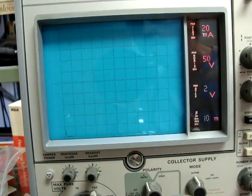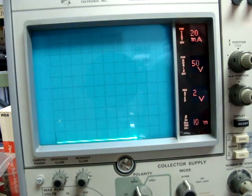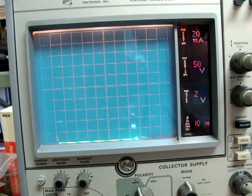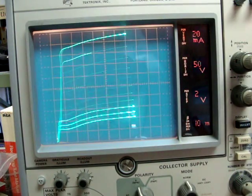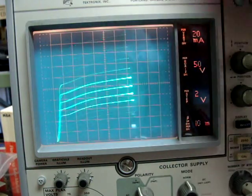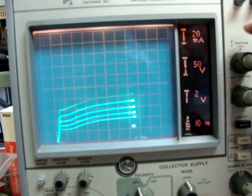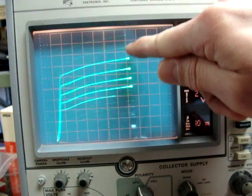We'll focus in on the screen of the curve tracer. The tubes have had sufficient time to warm up. We're going to first check the tube on the left, or Tube A. We can see we've got a nice family of curves — we're showing all 10 curves at the same time. The tube is being run at the top at 0 volts grid bias at 350 plate volts, and it's drawing, at 20 milliamps per division, about 190 milliamps.